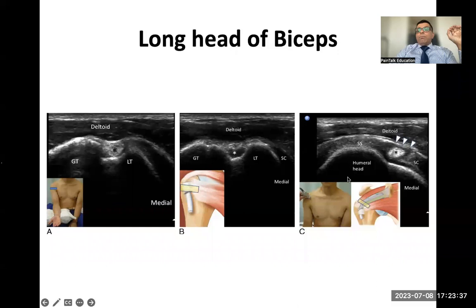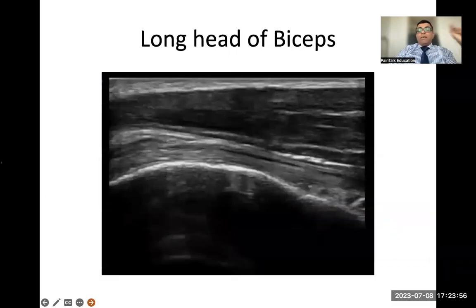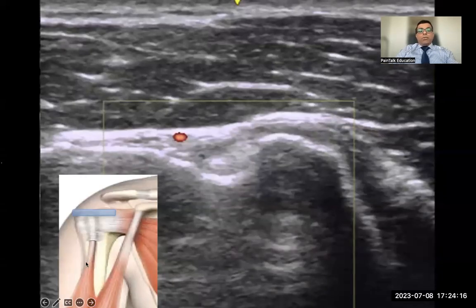This is the intra-articular portion of the biceps tendon at what we call the rotator cuff interval — you start scanning here and move up to see the biceps tendon becoming intra-articular, between the supraspinatus and subscapularis muscles. Always put on color Doppler — it's very important to look for the anterior circumflex humeral artery branch. You don't want to inject into this artery.